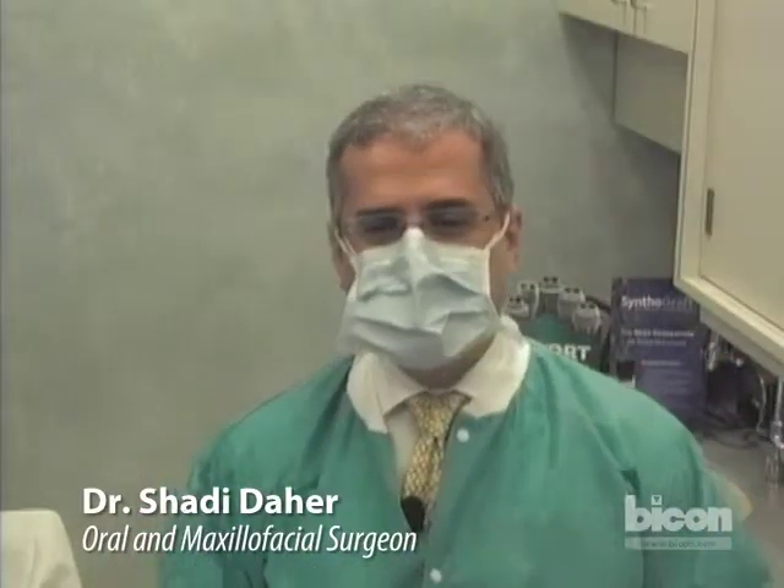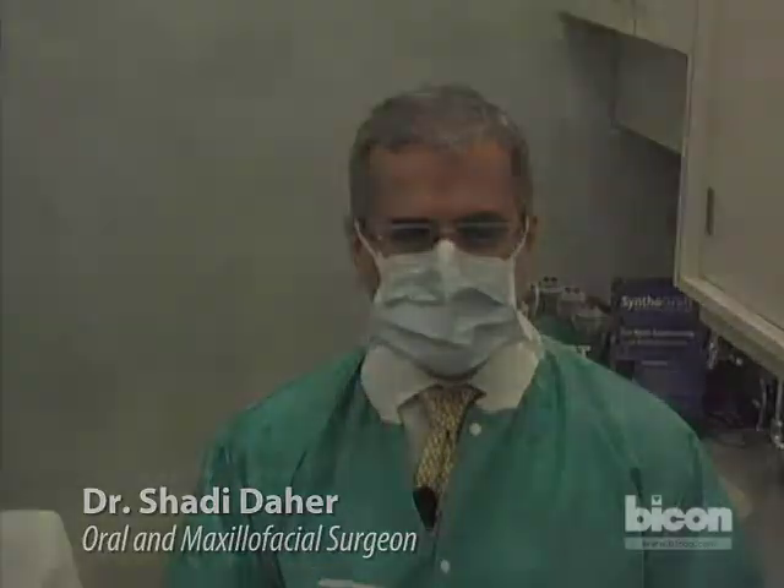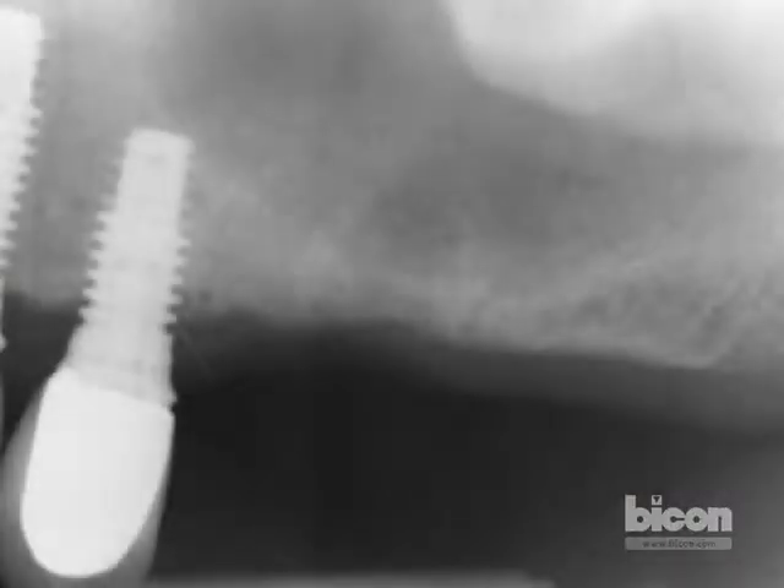Hello and welcome to the latest episode of the Bicon surgical webcast. What we will try to do today with the use of the ultra short Bicon implants is the placement of such an implant at the same time as the internal sinus lifting.